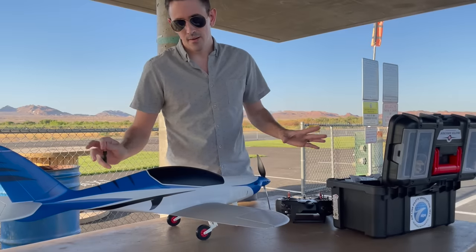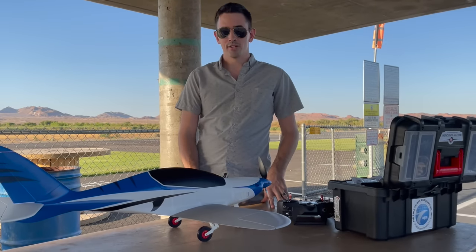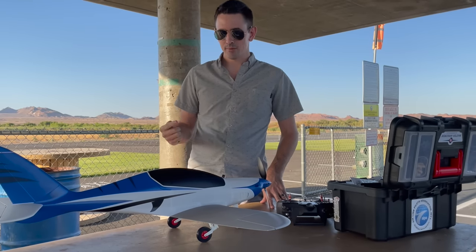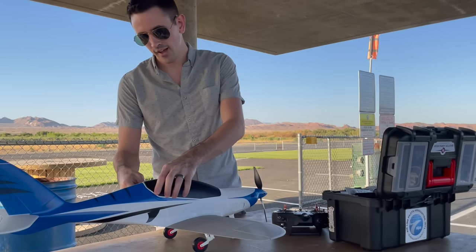I'm going to show you guys completely step by step the entire process to build this whole plane. But before I show you how to build it, I've got to take it up and fly it — you've got to see if it flies good before I can recommend you build it. So I'm going to get the battery put in and we're going to take it up and fly it.